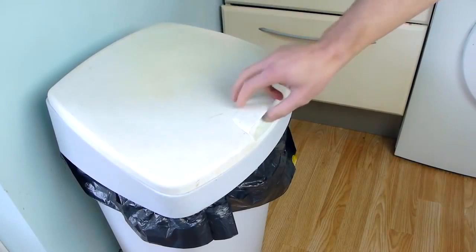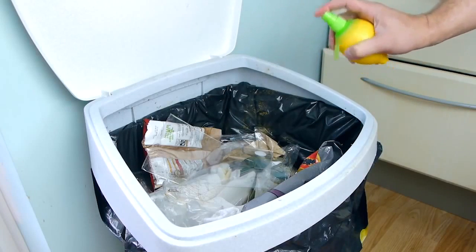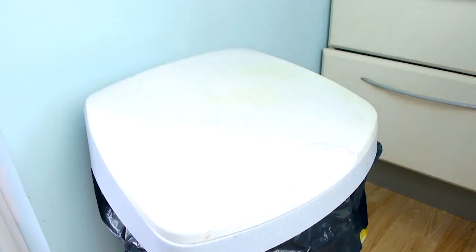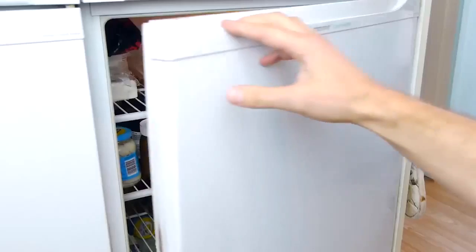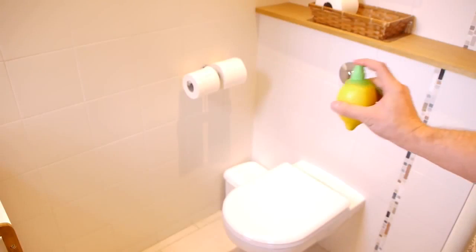If you've got nasty odours coming from your bin, you can spray some inside to try and neutralise them and give it a nice lemony scent. And if you store it in your fridge, it'll help to keep your fridge smelling fresh too. Or you could keep one in your bathroom to use as a natural air freshener. We'll see you next time.